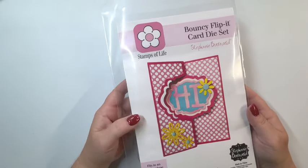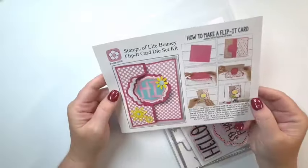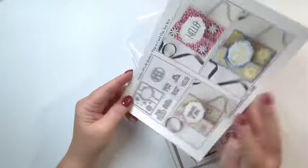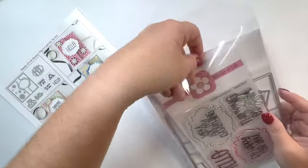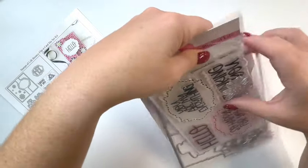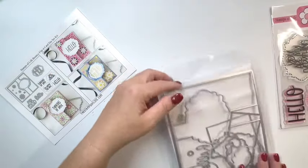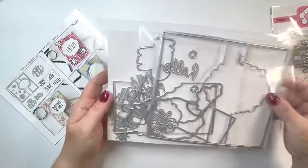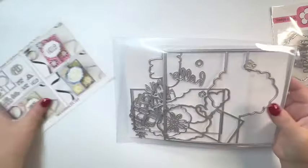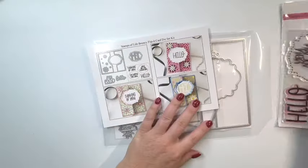This first one is called the Bouncy Interactive Flip It with Stamps. You get a card that shows you how to make a flip it, and here's a look at the dies and some inspiration, and then you get a stamp set with this one. I love the stamps on this — they go right inside that flip it. Here's a look at some of the dies. I've already used these, so this paper here gives you a better look at all the dies that you would receive.